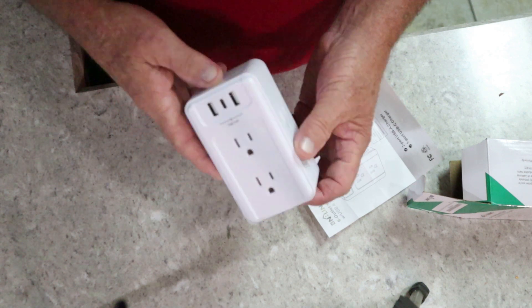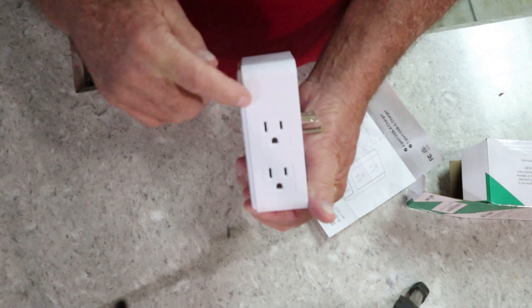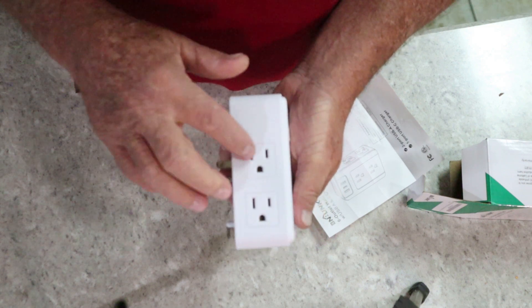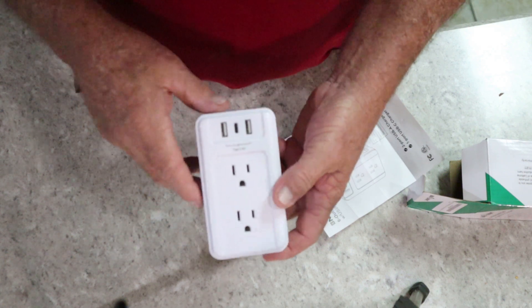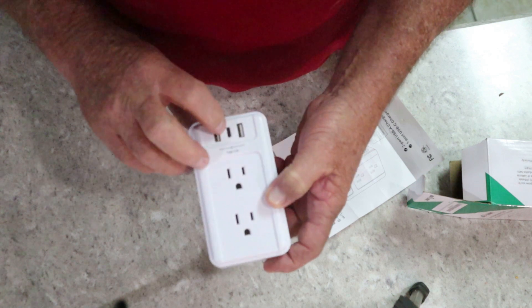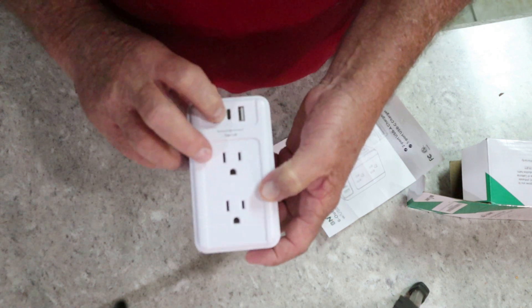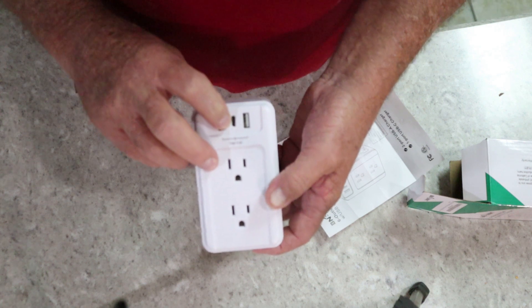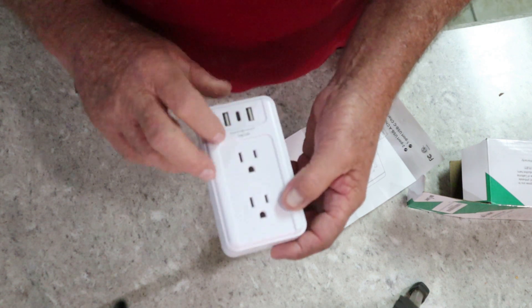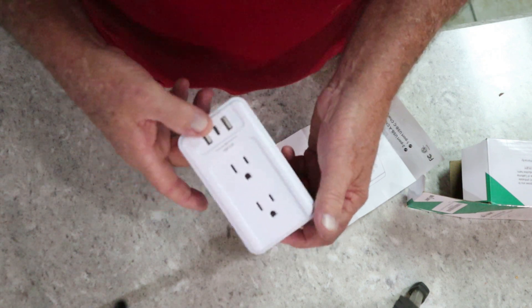It's got all the standard electrical information you'd expect on any tap or electrical item. You've got two outlets here, two more here at 110 volts, and two more on the other side. Over here you've got your USB-A ports, and then there's also one port that looks like it's for a cell phone charger. Now let's plug it into the wall — you won't have to remove anything from the original wall plug.